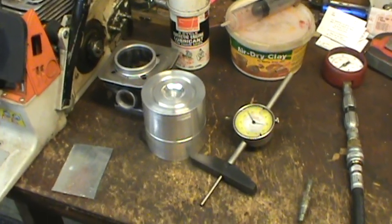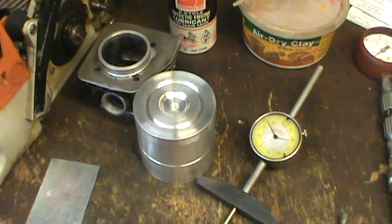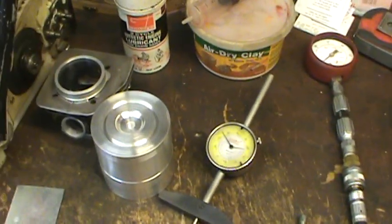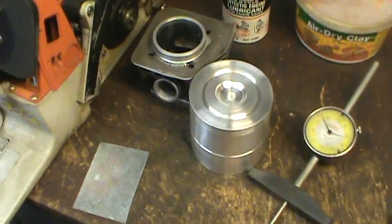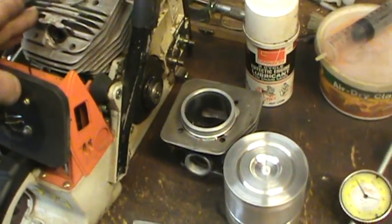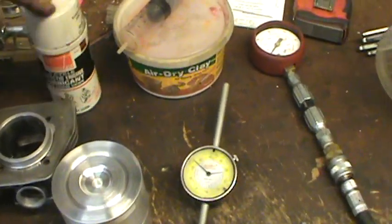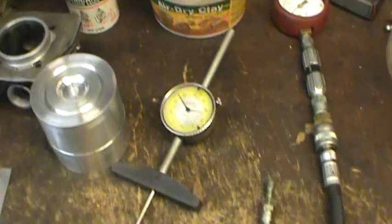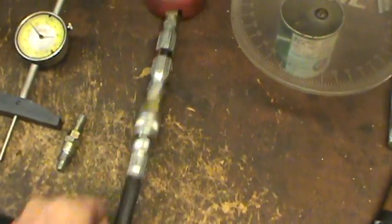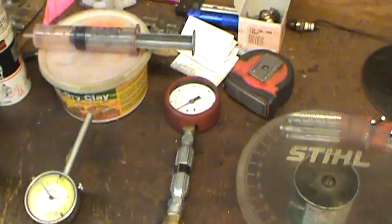A question arose on how to determine how big to make the combustion chamber in the head. I'm going to go over this in a short video. I've got the saw I'm working on with an almost stock top end. I have the cylinder, my head, some two-cycle oil, a syringe, some clay, a two-inch dial depth gauge, a piston stop, a high-quality Snap-on compression tester, and my degree wheel.